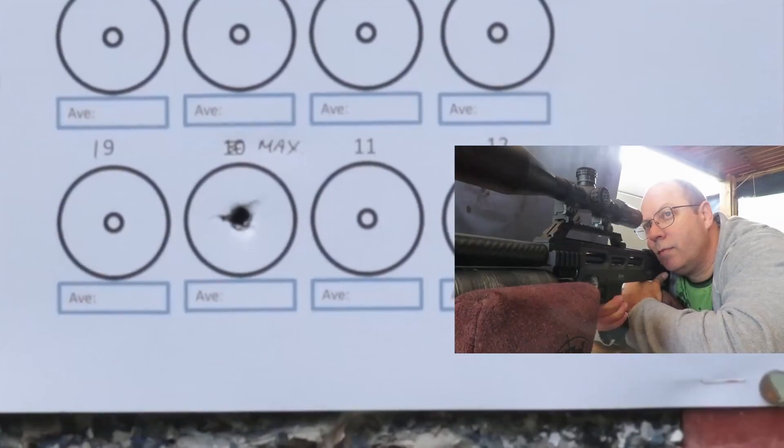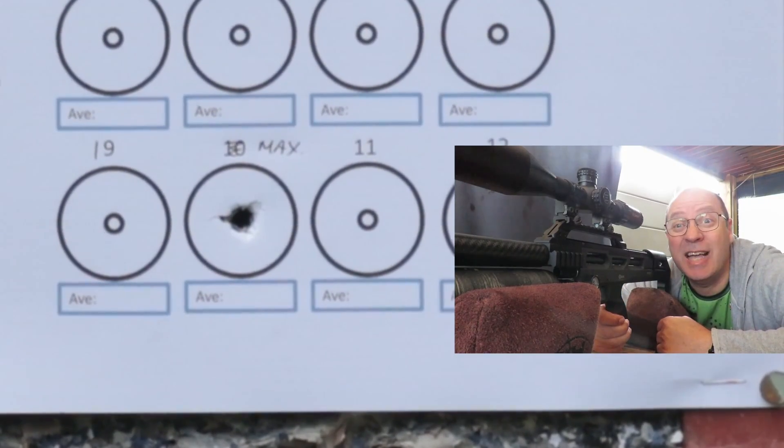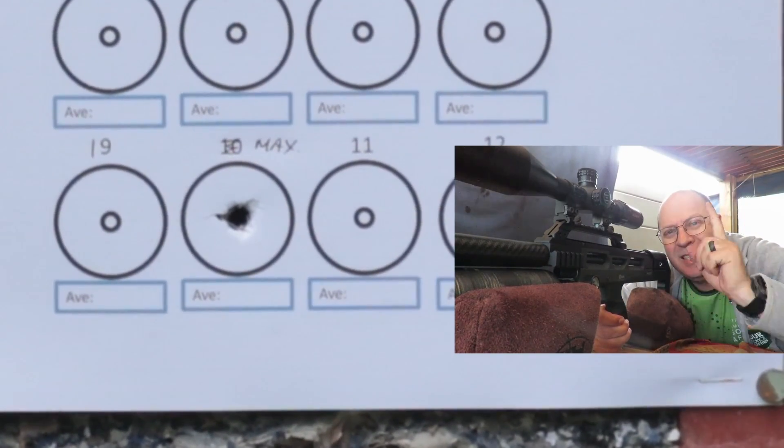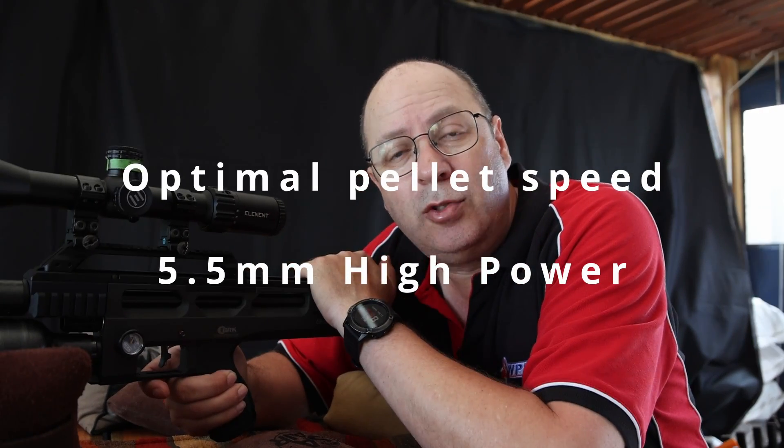That's my promise to you: the truth, the whole truth, and nothing but the truth. Thanks for watching and keep your hat on, the fun is about to start. I've detuned the gun all the way down to 80 bar, and on minimum power, and that's my starting point for today.